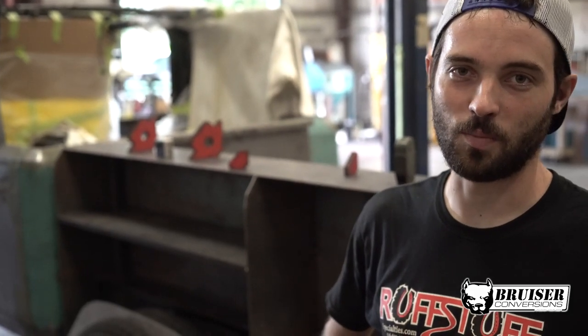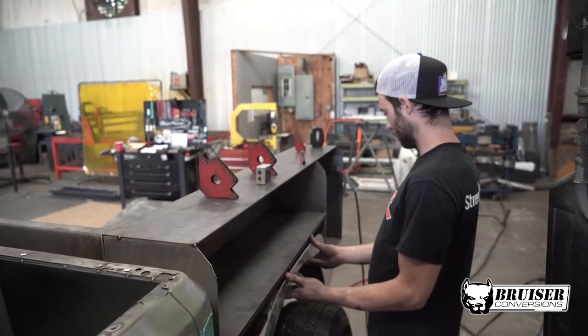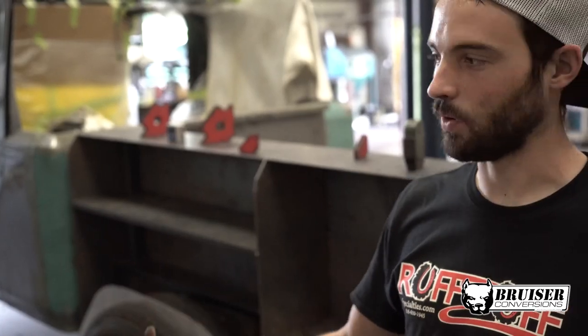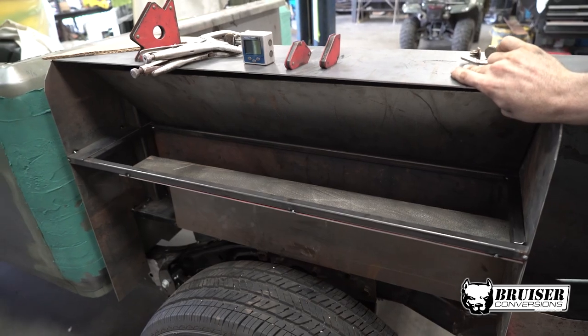What we're doing here is building the utility box for the JL. We've got two of the boxes mocked up. We've still got to do the outer skin, doors, and all that. We still have one board box that we're going to cover and incorporate into the front half of this wheel wall.